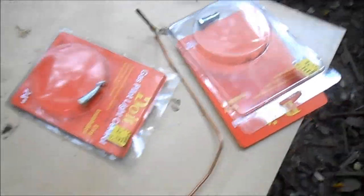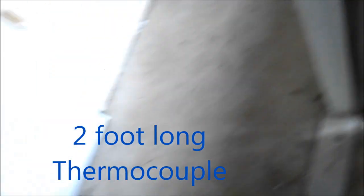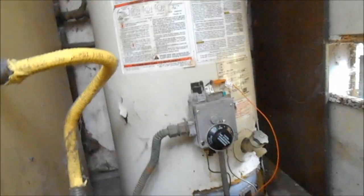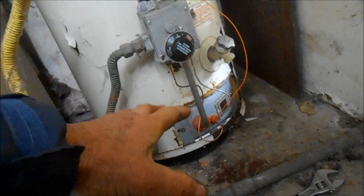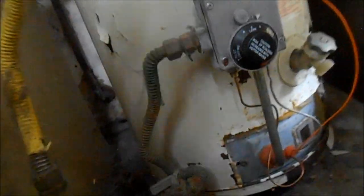That's why it's not getting hot water. Okay, so don't get the short one, get the long one — the thermocouple, right? So we got it in there and it's lit now. If the pilot light does not stay lit, 99% chance it's just going to be the thermocouple.